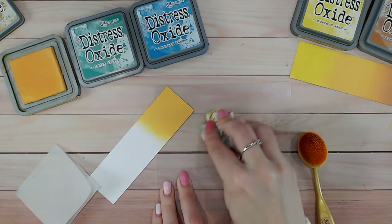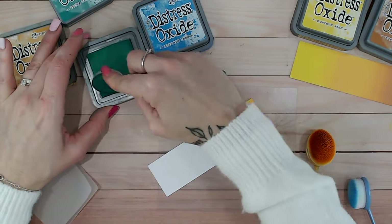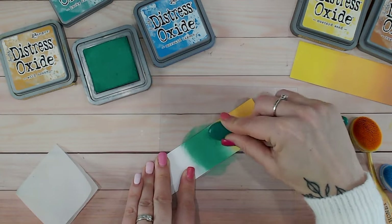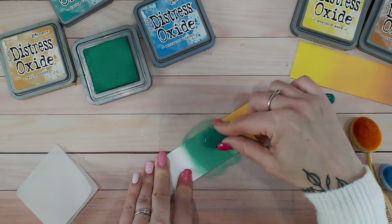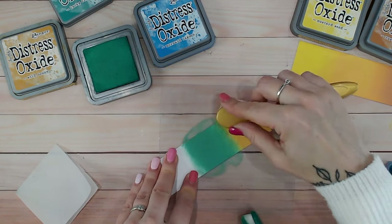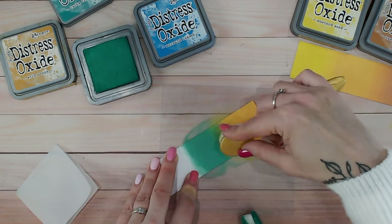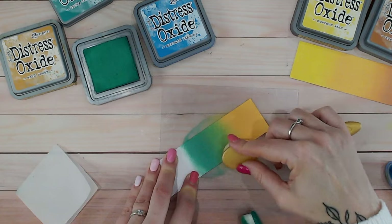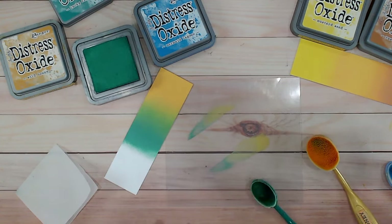I'm going to put a good amount of yellow down. Because I'm using such different colors, I'm going to clean my mat and give it a wipe between each one. Then I'm going to go into lucky clover, which is a bright bright green but it does have a hint of blue in it as well. I'm hoping I can get this blended nicely without needing a middle color. Just creeping up to the yellow — not too much pressure — working in small circles so you get a nice even blend.